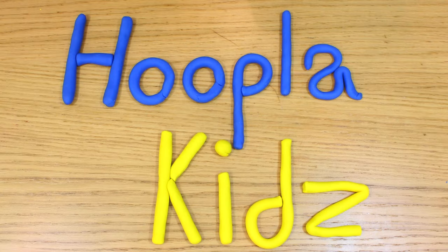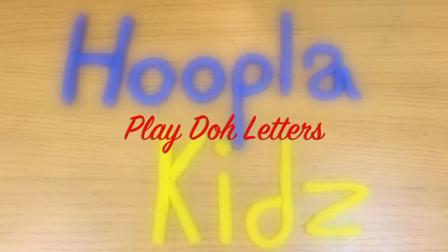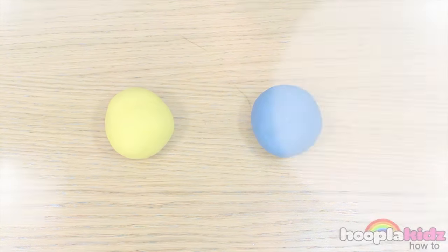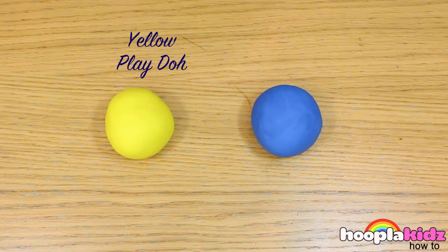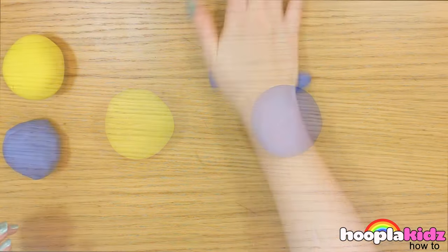Hello everyone. Welcome to Hoopla Kids How To. Today we are going to be making Play-Doh letters. Now these are great fun, and you can tailor make them to do anything you like. Why not spell your name? All you need is some yellow Play-Doh and blue Play-Doh. But don't forget, you can use any different colours you like.